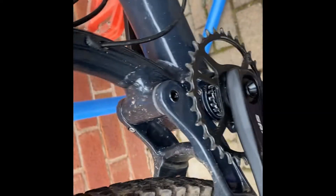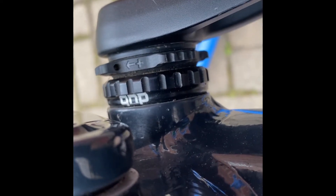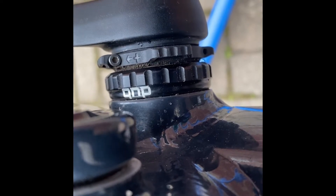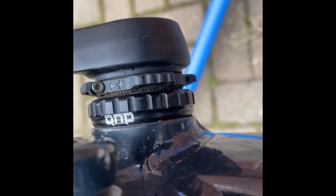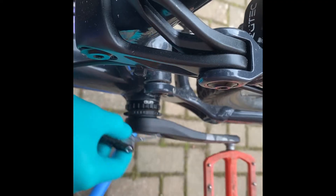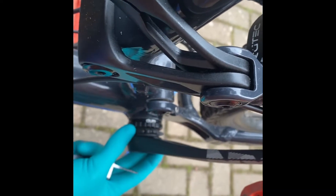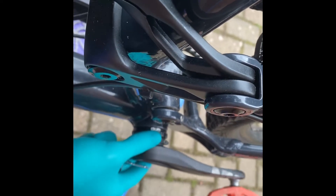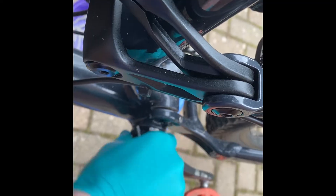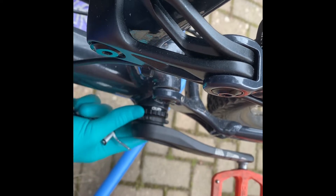We're going to start on the non-drive side — there is this lock ring. You see where it says 'plus' there, where it's pointing to the right; you're going to want to go to the left. There's the bolt and we're going to get our 2mm Allen key. I've got my 2mm Allen key and I'm just going to loosen it. That's loosened now — as you can see it's moveable. So instead of pushing it you want to push it so it's positive and then you'll feel it click out.